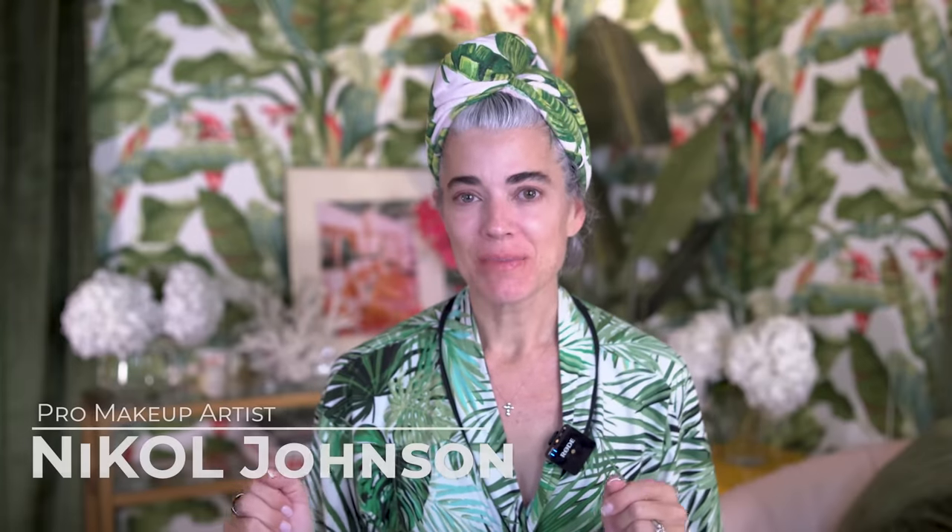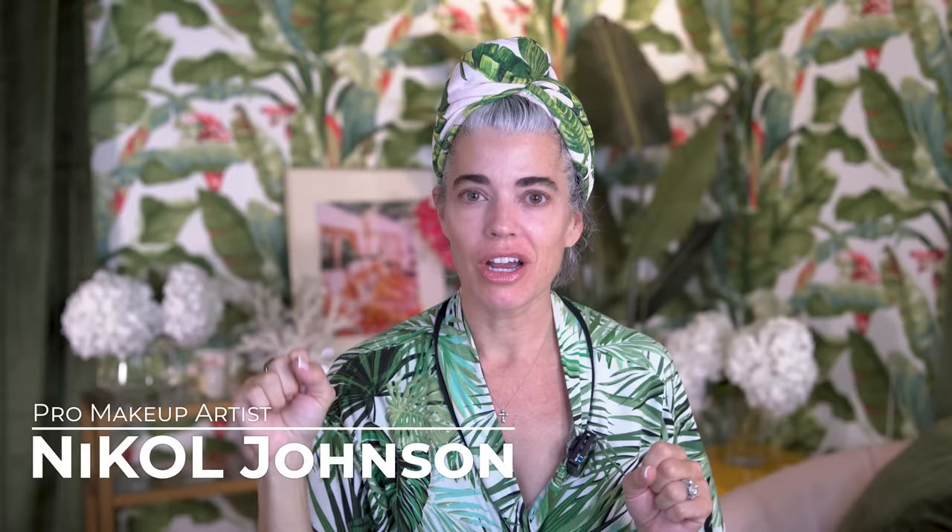Hey ladies, welcome back to my channel. So we are in the beauty cabana. I know I kind of blend into the background, but I'm so excited to share a hair tutorial with you. We haven't done a hair tutorial in quite a while, so you know what, I'm ready. Let's get this beauty started.